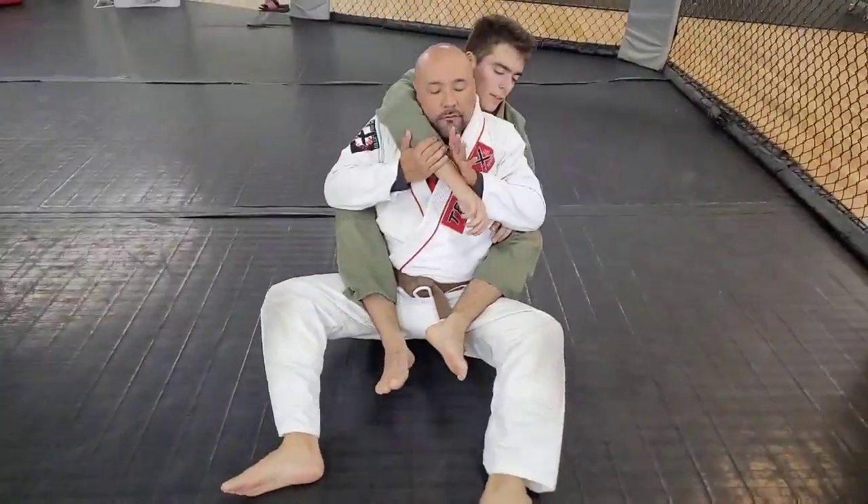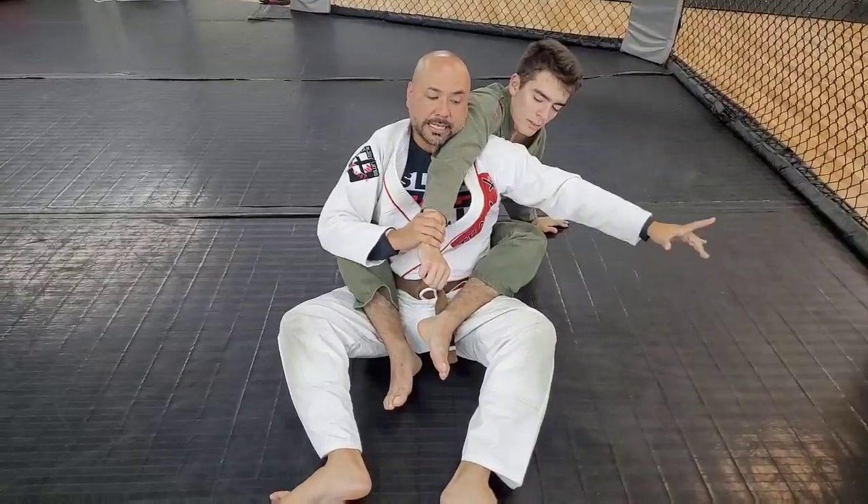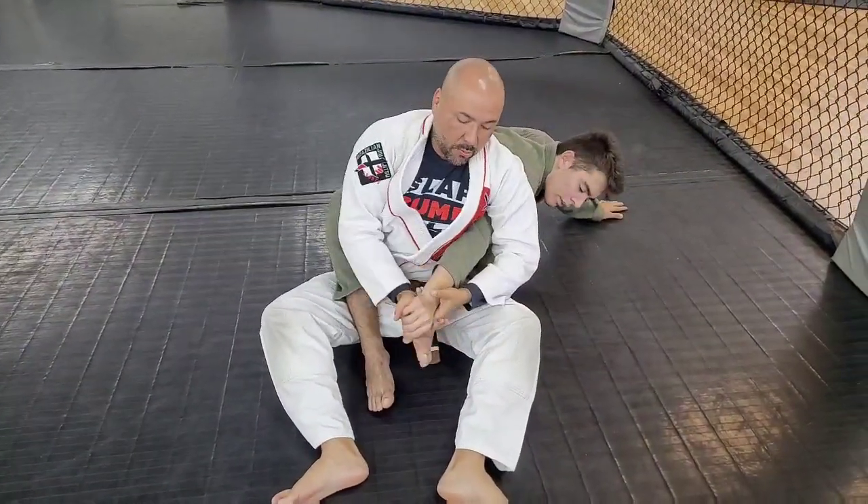Now, when John's got my back, same thing — going for the neck, straighten out the arm, feed it to the other side, take my inside arm, feed it through. I've got another Waki Katami.